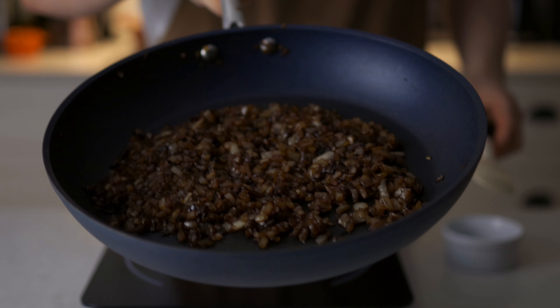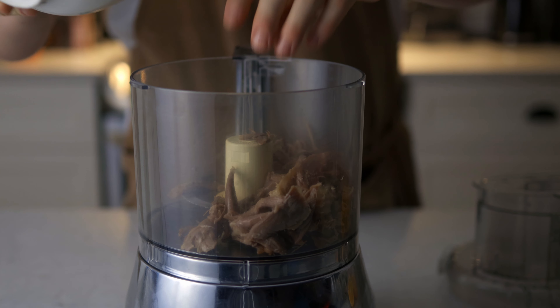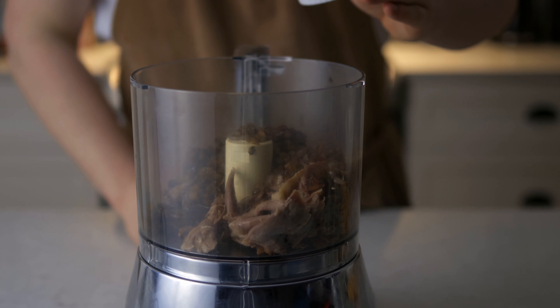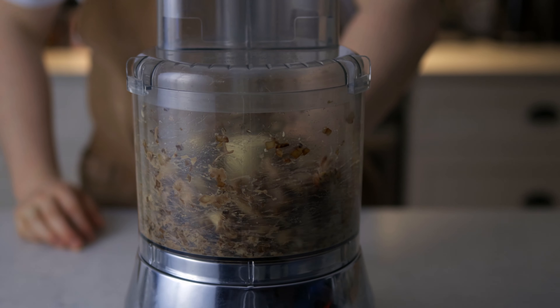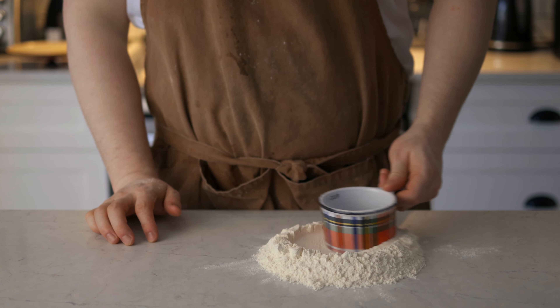For the pasta filling, we're gonna take our shredded duck — skin and everything — and add to that our caramelized onion and some chopped up blue cheese. We're gonna put the juice of our orange and then blend it. You want kind of a smooth texture for this one — not too chunky.